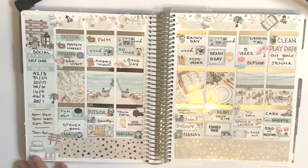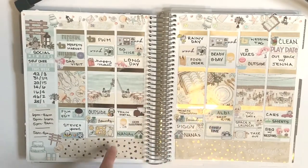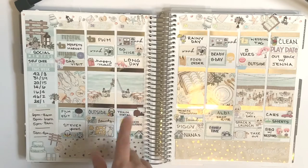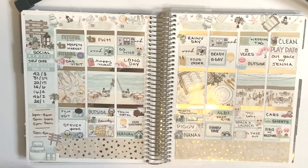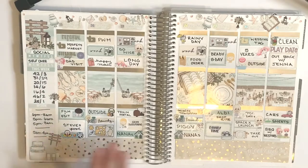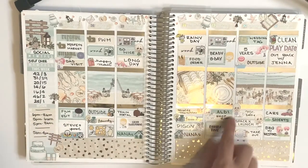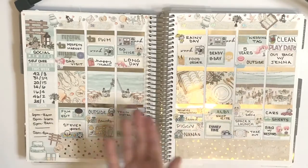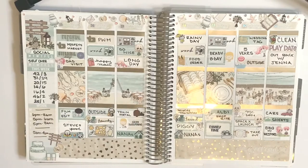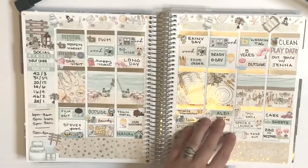I ended up using this kit because Scribble Prints Co had a random kit and when it came in I was like, 'Oh my god, it's perfect for my wedding anniversary!' Because we got married on the beach and it was literally just like this. March, April, May — alright.